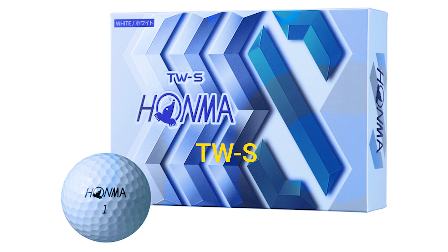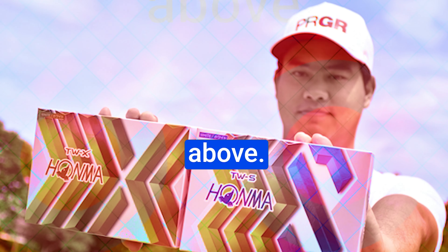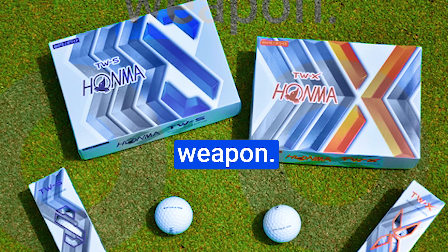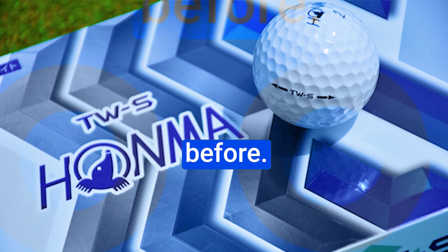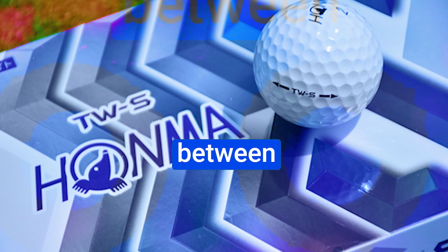Number 4: HONMA TWS Golf Balls. The HONMA TWS golf balls are redefining the art of greenside control, and I'm here to take you on a journey through their features, performance, and the magic they bring to your game. The details matter, and HONMA's attention to detail is on full display with the TWS golf balls.